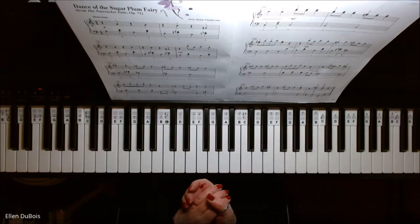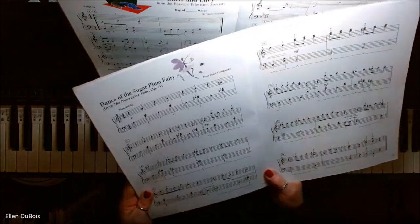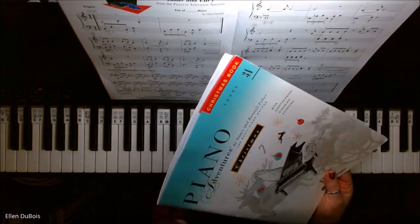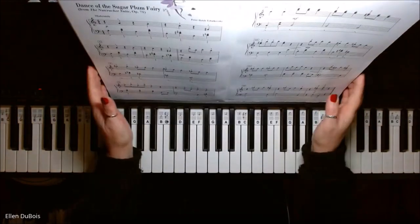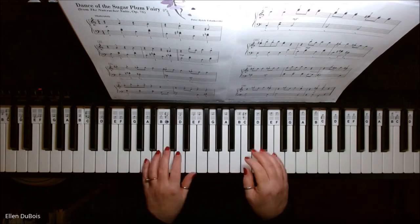Hey everyone, it's Ellen from Rhapsody Music Lessons and this is Dance of the Sugar Plum Fairy, found on page 24 of the Piano Adventures book level 3A, their Christmas book. I'll leave a link in my description as to where you can get the book, and if you find my videos helpful, please hit that like and subscribe — I'd really appreciate it.